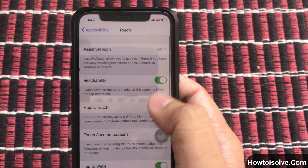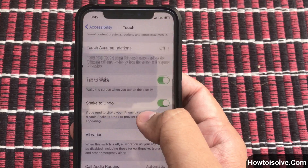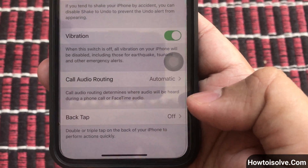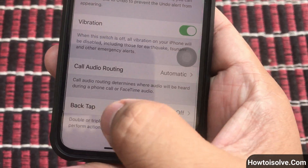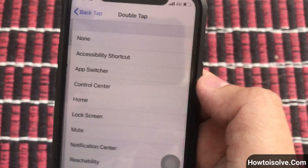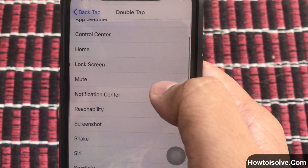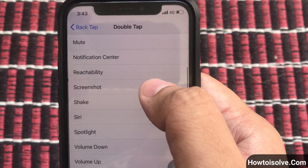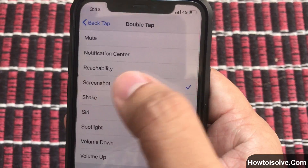Step 4: On this page you can find the BackTap setting. By default it comes off. Tap on BackTap and go to the next page. Step 5: Choose the Double Tap option. You can see various accessibility settings that you can assign to perform a quick action using BackTap on your iPhone. Here I am choosing Screenshot.